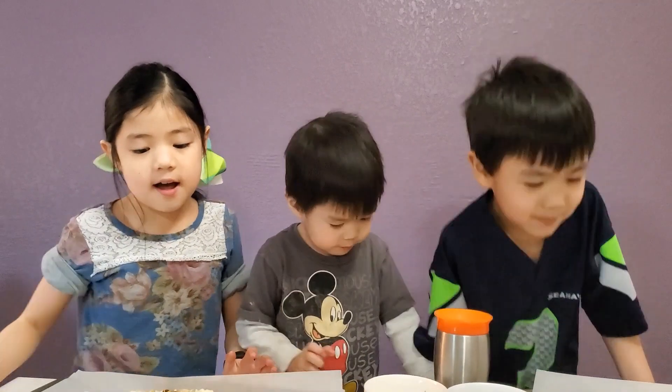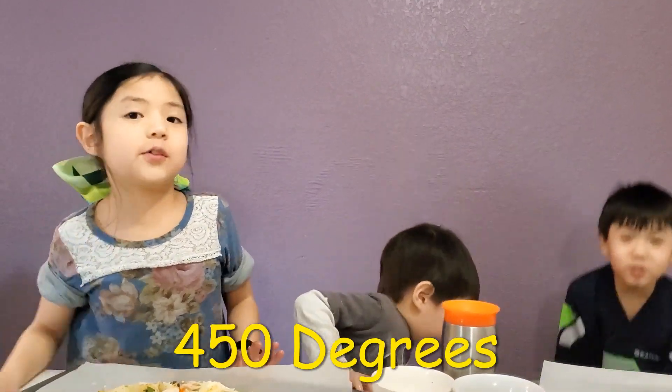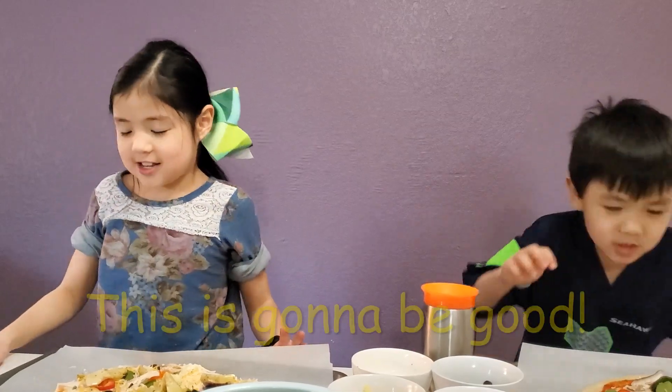Put it in the oven at 450 degrees until it's hot and bubbly. This is going to be good.